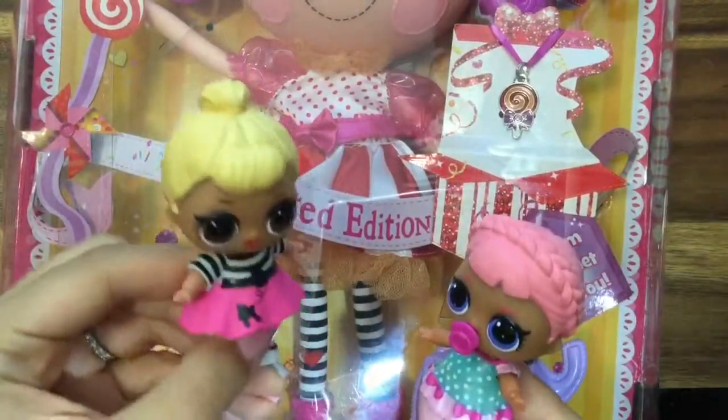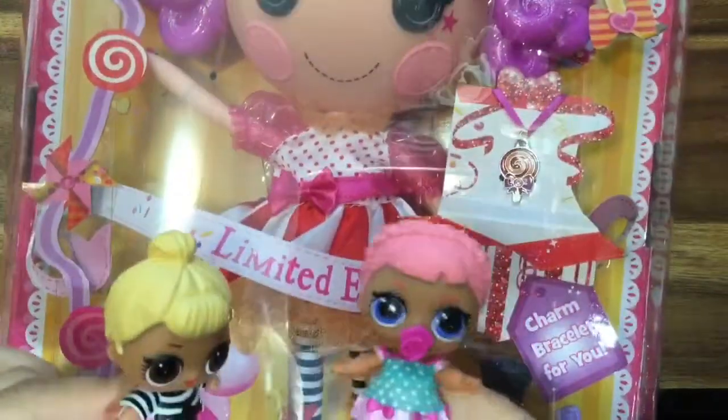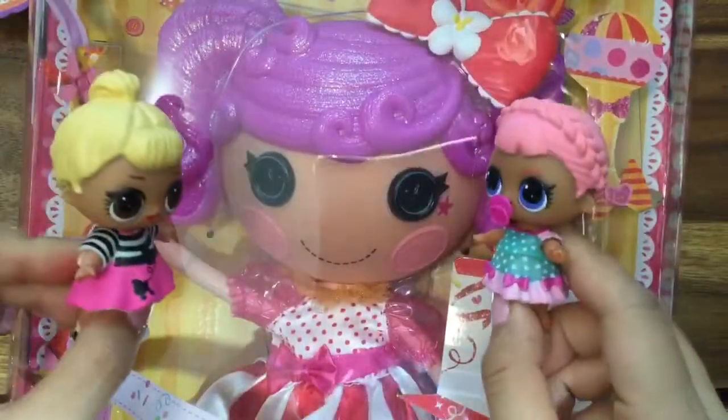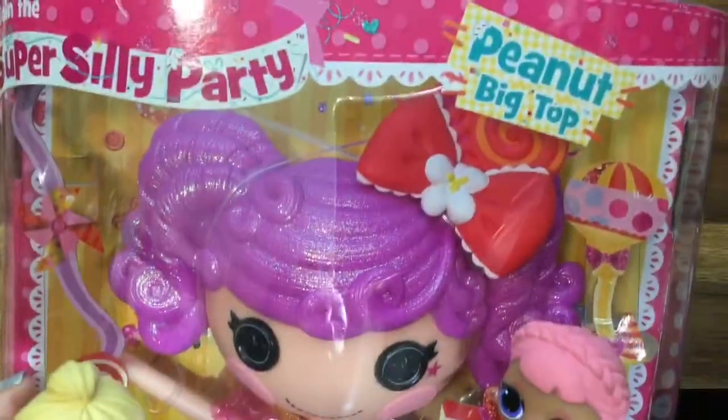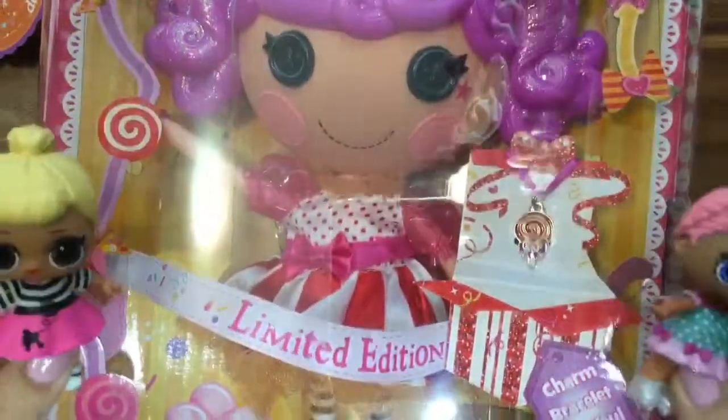Hi Ice Skater! Guess what we're opening today. Is it this toy down here? Yay! Little Sis Swing and Ice Skater, we are opening a new Lala Loopsie toy. And this is Peanut Big Top, and she's going to join us for the super silly party that she's going to throw.